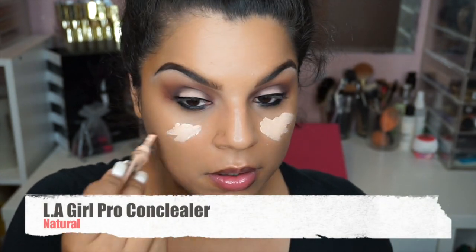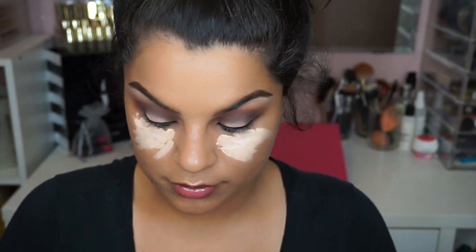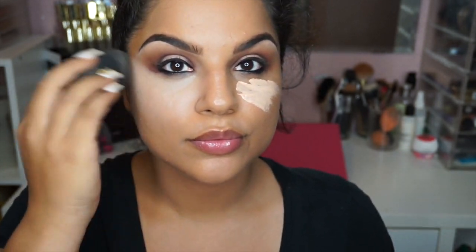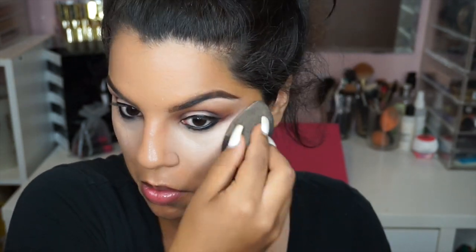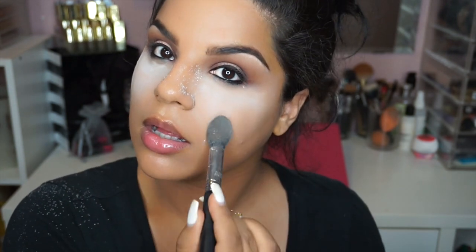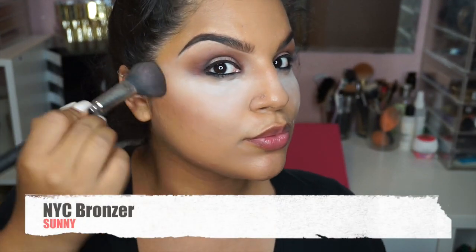Moving on to the face, I'm going to use the LA Girl Coal Concealer in the color called Natural, and we are going to highlight because dark circles need to disappear. Now to set our concealer and prevent any creasing, we are going to use the Laura Mercier Secret Brightening Powder and bake that, because we do not want any creasing — we're going to make it look nice and bright and very smooth underneath the eyes.